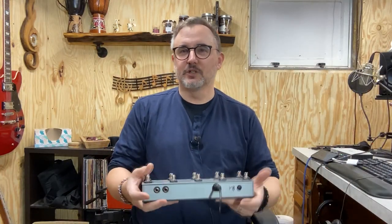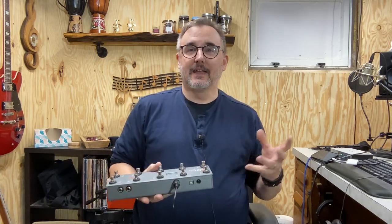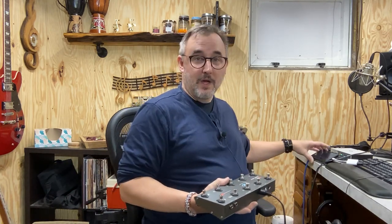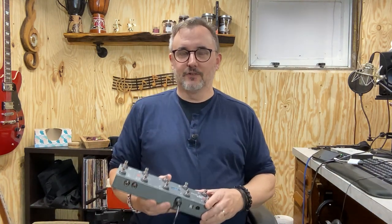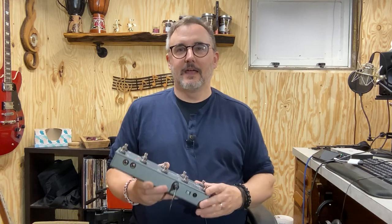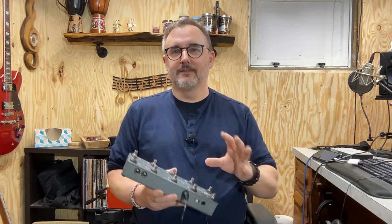I've been searching for the ultimate looper — a music looper for guitar and vocals. I've played around with a lot of loopers, and I decided on a software looper that I run on my iPhone called Quantiloop. It's a great looper. You can integrate audio applications like BiasFX and drum apps, and you can run them inside the looper with everything synchronized.